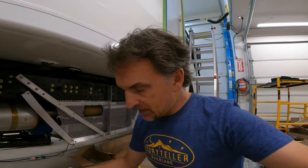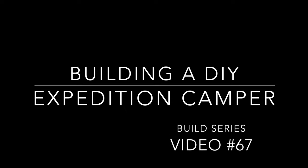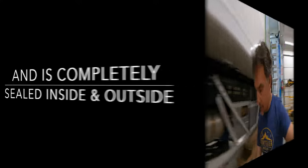Here's my trick on doing a plumbing pass-through — essentially a through-hull connector to transfer my water drain through the floor of my Total Composites camper. In this video of my Expedition Camper DIY Build Series, I'm going to show you how I'm doing a plumbing pass-through to make sure it's completely sealed and watertight from both above and below, not thermally transferring heat from either side, and also replaceable and removable later.